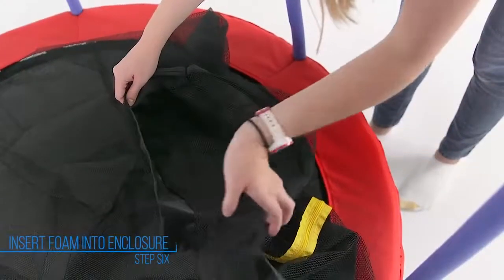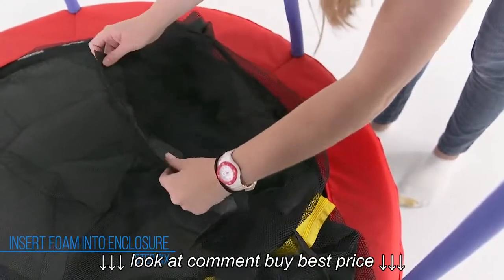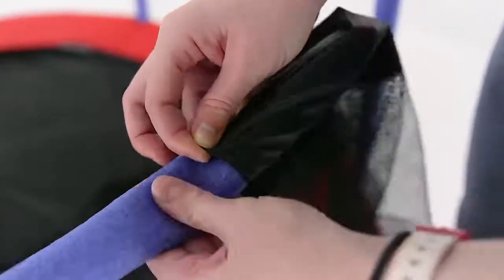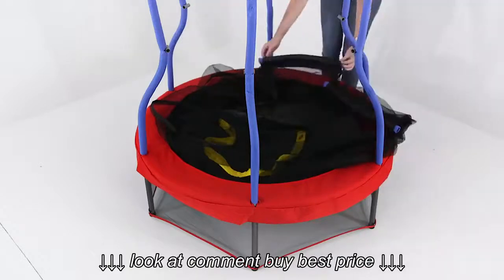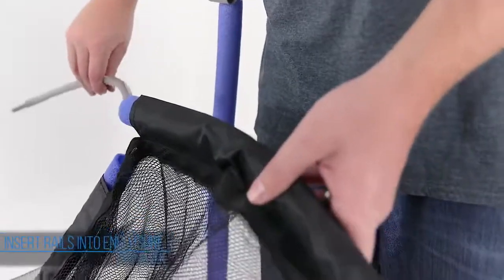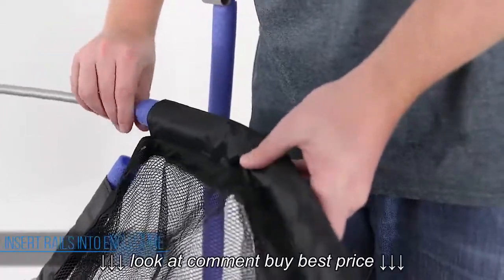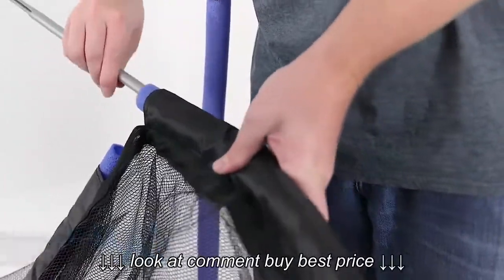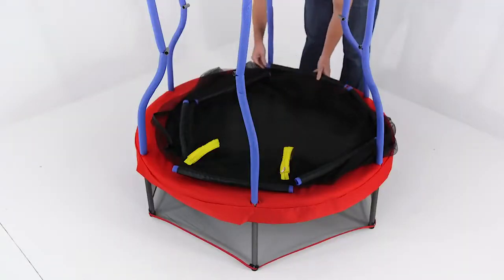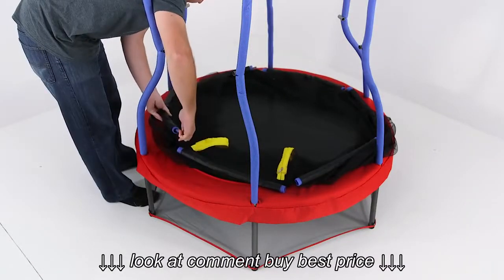Unfold the enclosure net attached to the mat and locate the sleeves sewn on the inside of the net. Slide a piece of foam into one of the sleeves inside the net. Repeat this step until all foam pieces have been placed inside the sleeves. Locate a rail and insert it into the foam inside the sleeve. Make sure the rail is curved inwards.